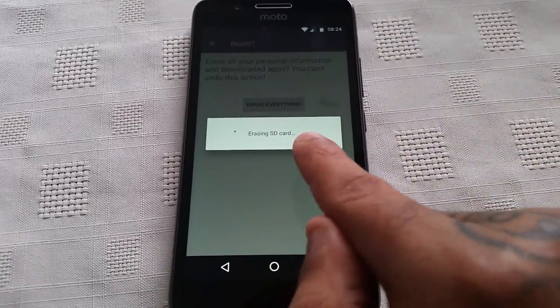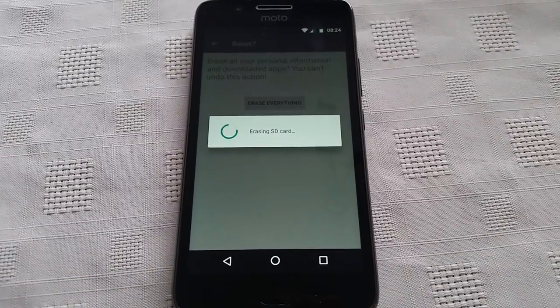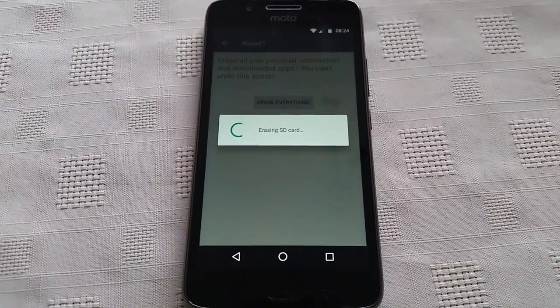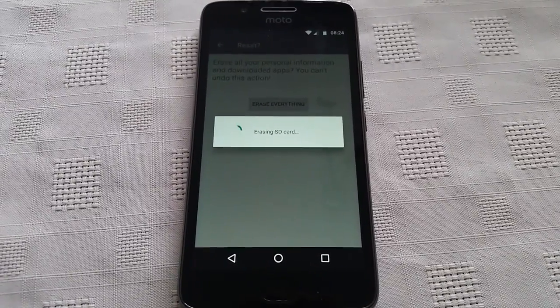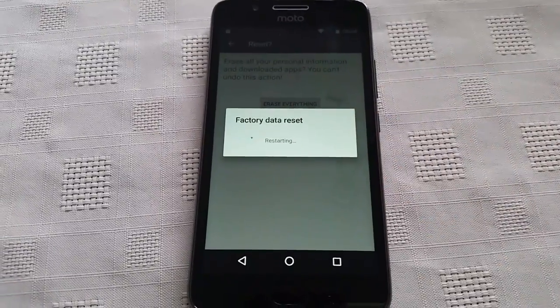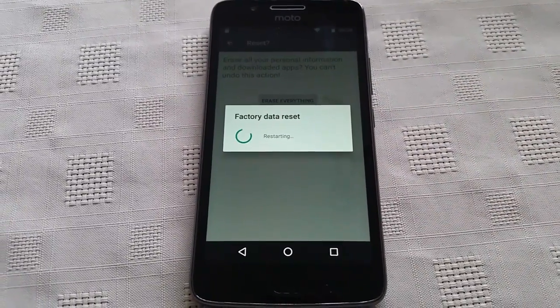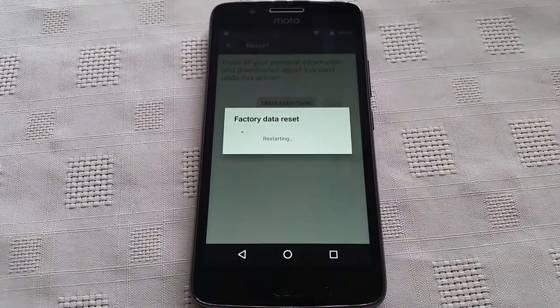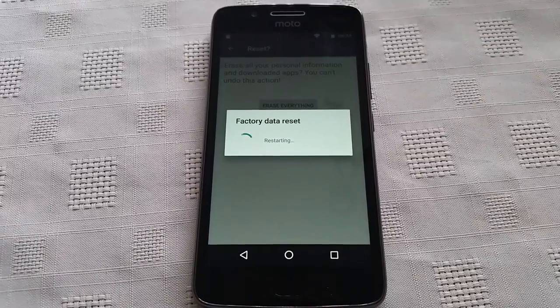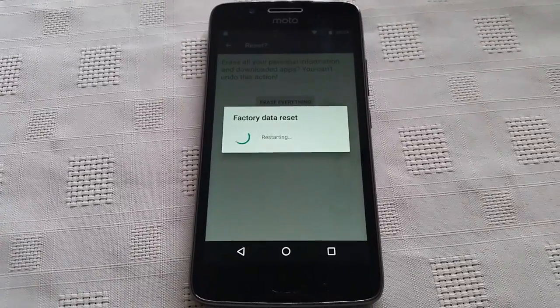As you can see, it's erasing the SD card. And now it's doing the factory data reset. The device is now going to restart.